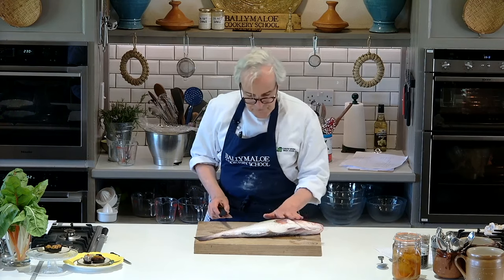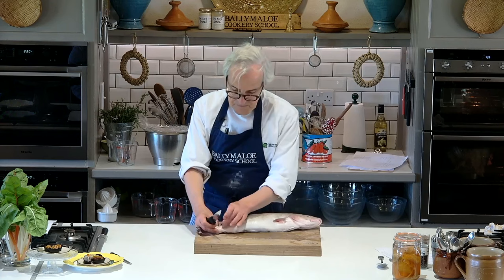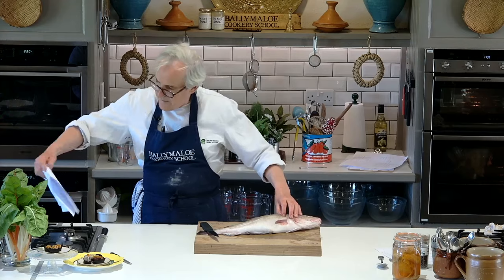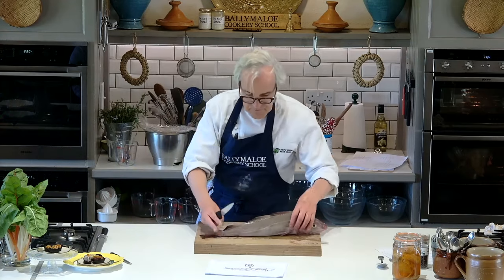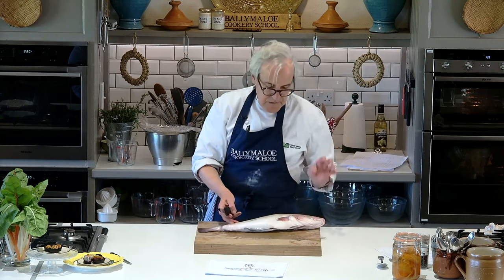We've got a fillet of fish on top and a fillet of fish on the bottom. In between, all the way up along the center of the fish, is that backbone we looked at earlier. The backbone runs up through the middle, and then there are these little pin bones which protrude out.